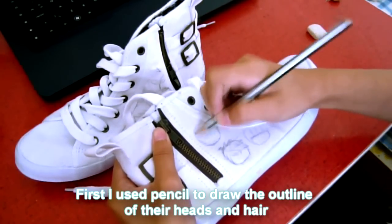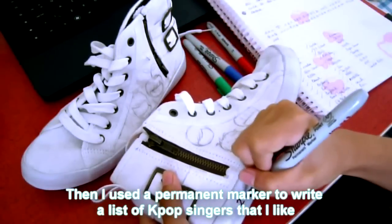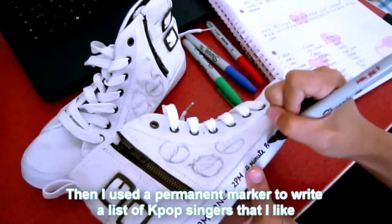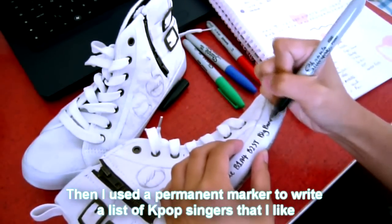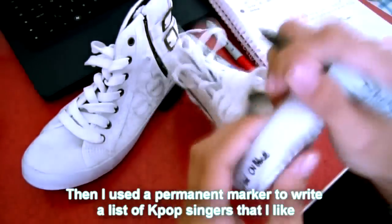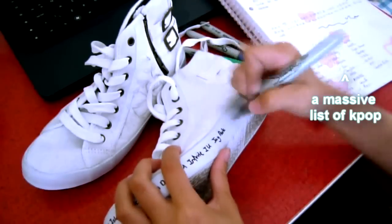First, I used a pencil to draw the outline of the heads and hair. And then I used a permanent marker to write down a list of K-pop singers that I really really like. I had a really long list and I could only fit half of them on the shoe.